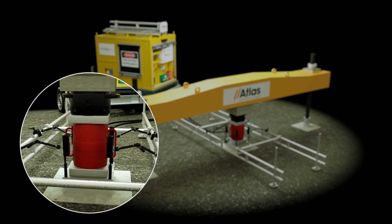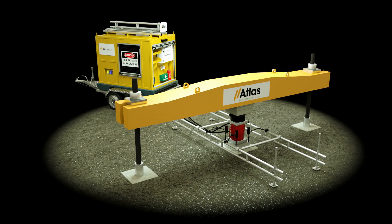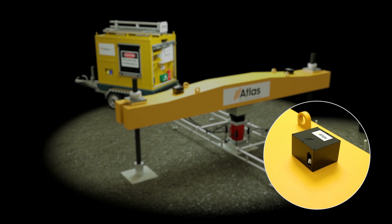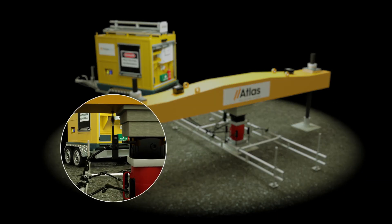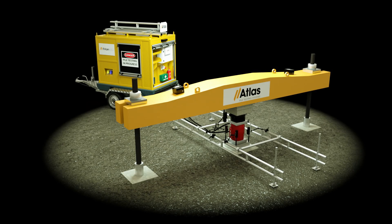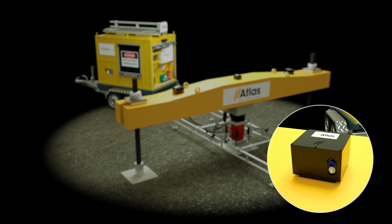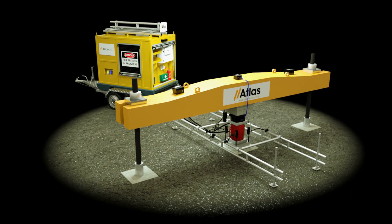Wireless displacement sensors attach to the reference frame to record pile settlement and uplift. Wireless rotation sensors attach magnetically to record the performance of the reaction frame or Kentledge, whilst a wireless sensor records any uplift. The wireless load cell sensor records direct load to the pile and transmits data eight times every second.